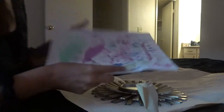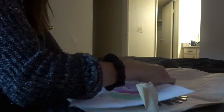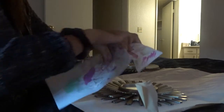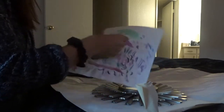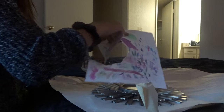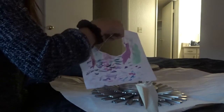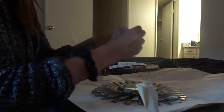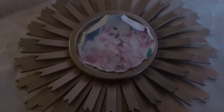I have some test paper that I was using for my watercolors, and I'm just going to cut a rough circle — not even using scissors — just a little rough circle. And I can try to fit it into that little mirror spot. As you guys can see, it's not perfect, but it'll do.